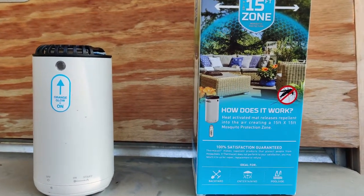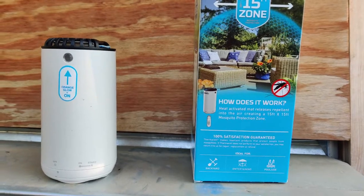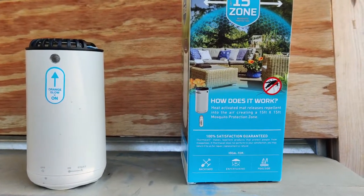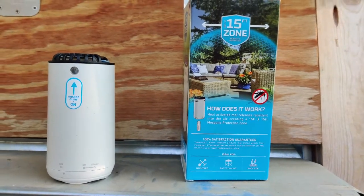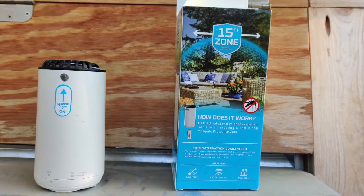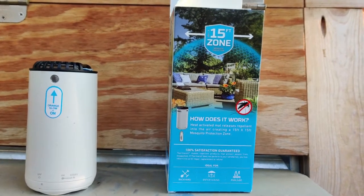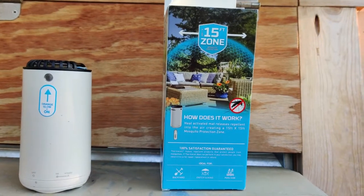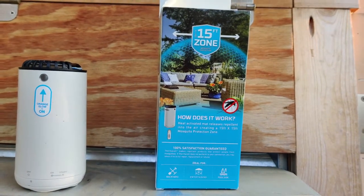If you want more coverage, you can get multiple units and set them 15 feet apart from each other in different corners of your yard. I'm not being paid by this company — I just think it's a great product and something to consider if you get eaten alive by bugs. Have a great day!